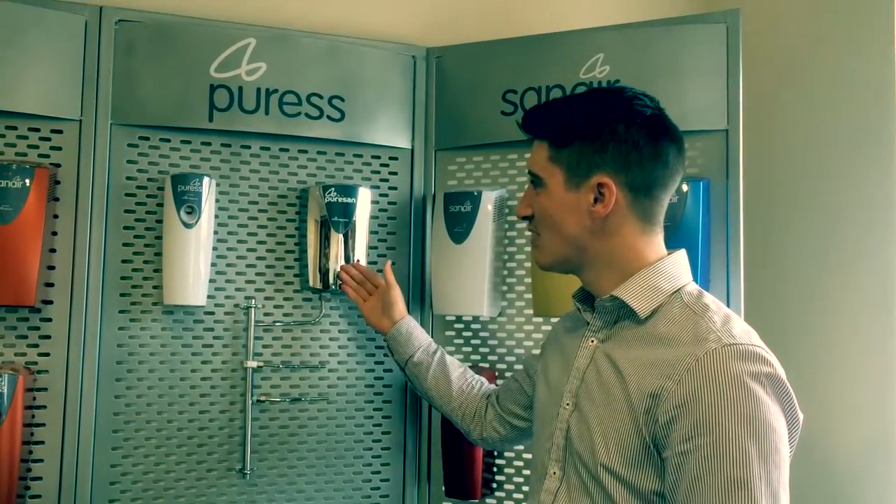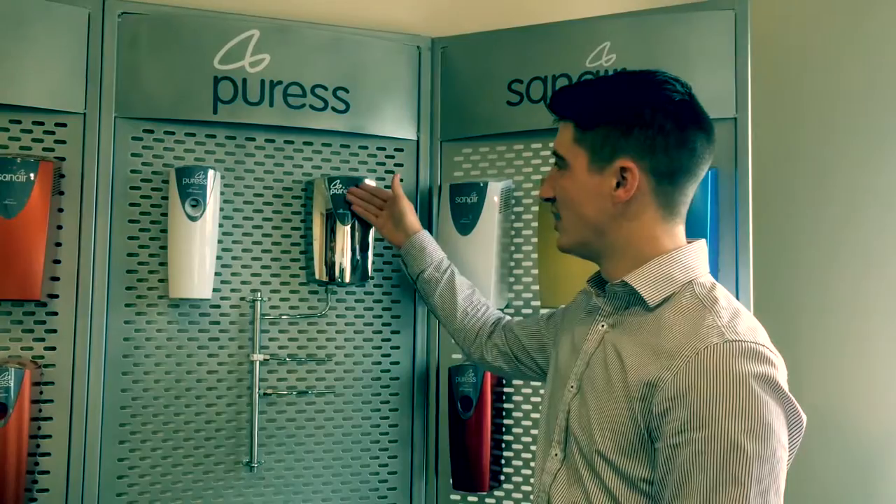You can choose from a range of different finishes including chrome, and we can also put your company logo in the window area.